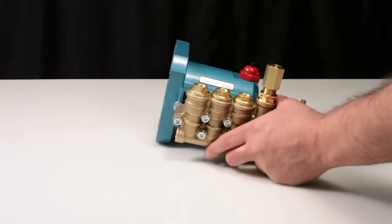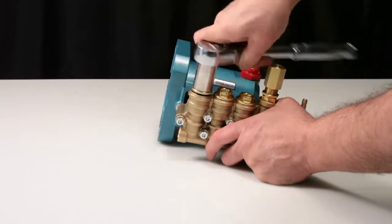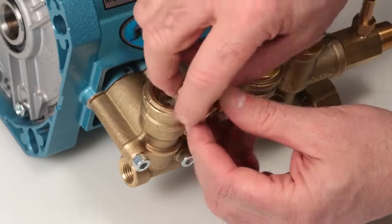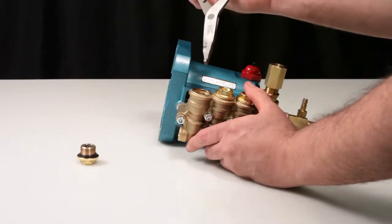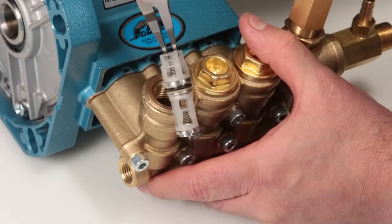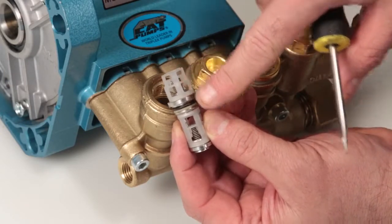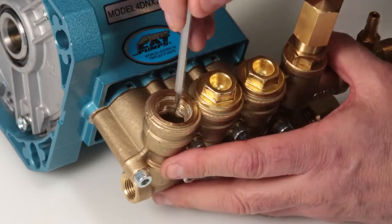To service or replace your valves, begin by removing the valve plugs using a 19mm wrench. After removing the valve plug, inspect the o-ring for cuts, nicks, or damage. To remove the valve assembly, reach into the inside of the spring retainer with reverse pliers and using a twisting motion, pull away from the manifold. The top portion is your discharge assembly; the bottom portion is the inlet assembly.